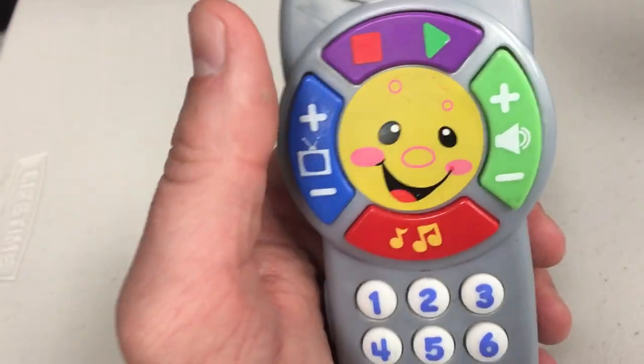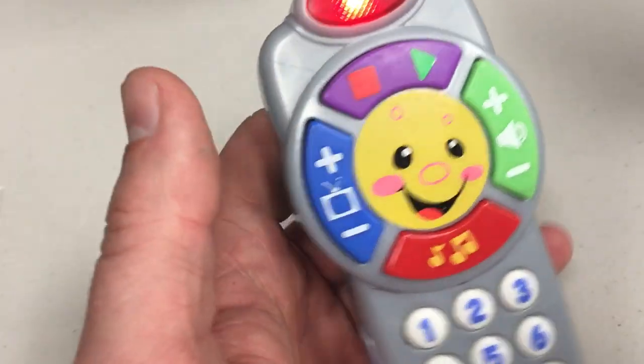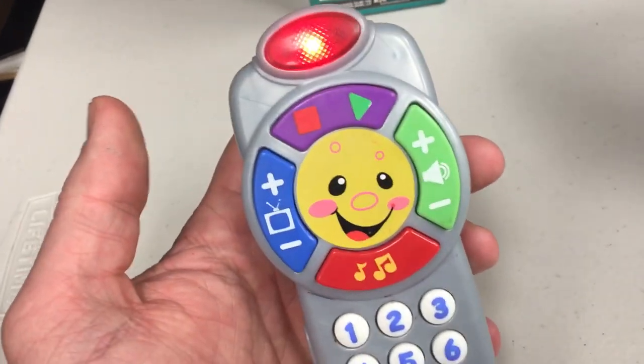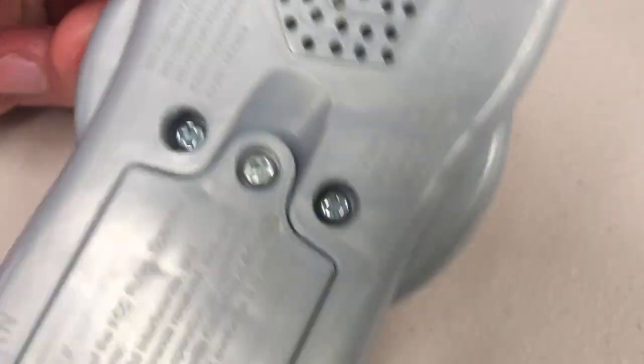That's the best feature by far — the little pretend channel-changing sound. This isn't even what TVs do anymore; they don't even make that noise. It's like an analog station changing the dial or whatever. I mean, it is from 2011, a long time ago.